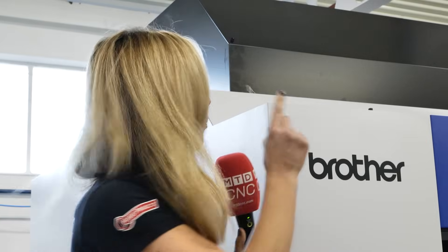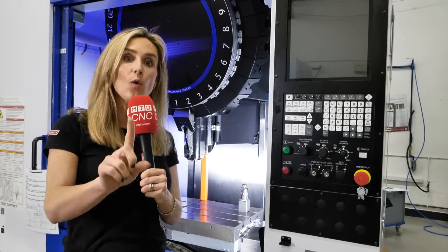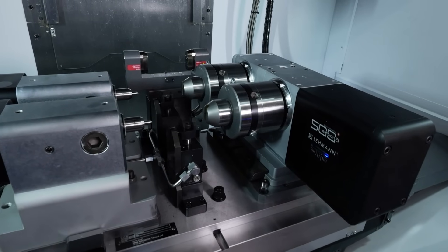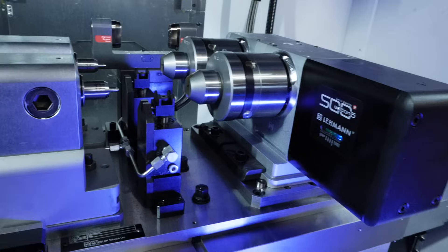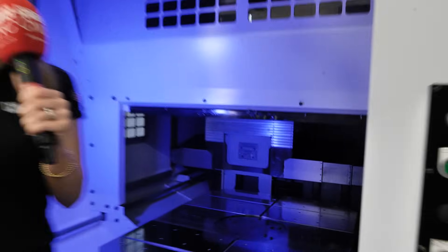Do you know how versatile Brother machines really are? You can have a simple three-axis machine, or fit a fourth-axis rotary table to it, or you can go for a twin-pop fourth-axis rotary table with an automatic hydraulic tail stop — perfect for drilling small cylindrical parts along the center line.